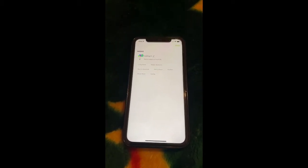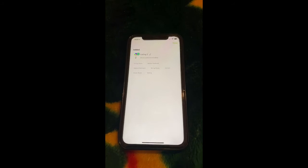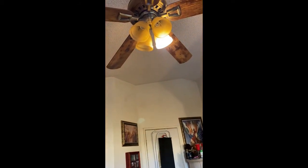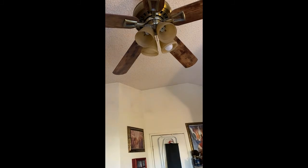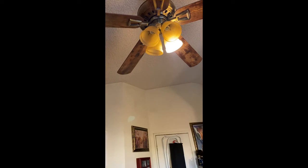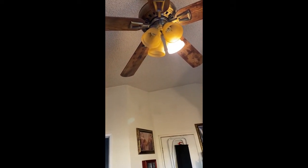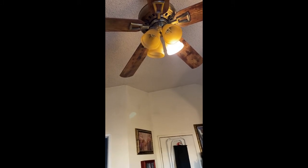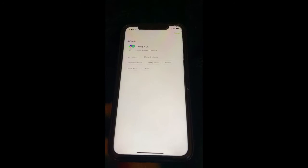In the background you heard my Alexa — it found the light bulb, so Alexa will now work with that light bulb. I can say: Alexa, turn off ceiling three. Alexa, turn on ceiling three. That's the name of my light bulb.